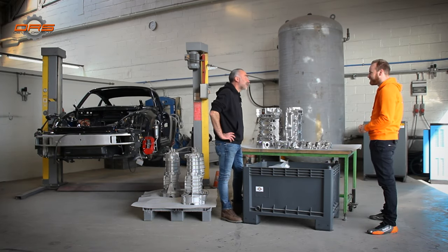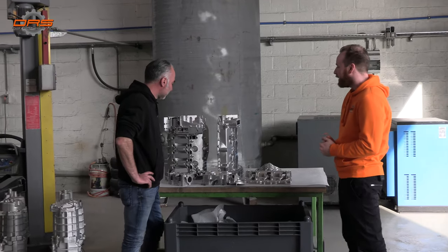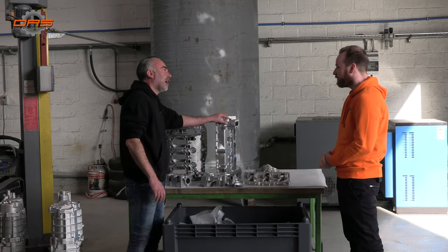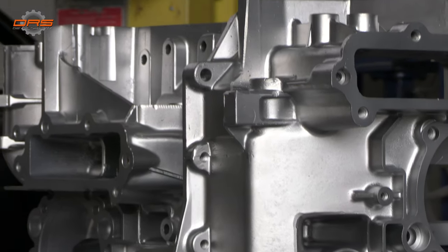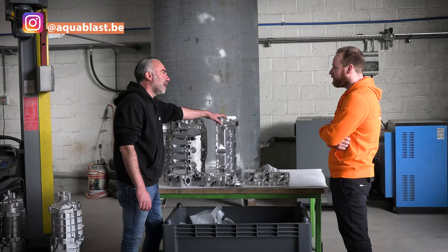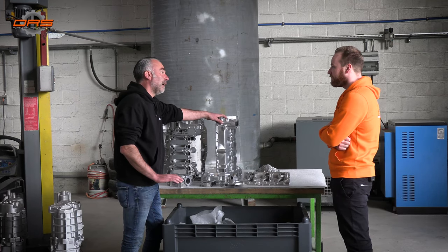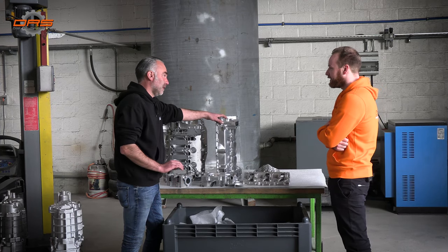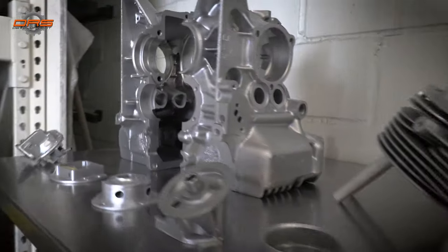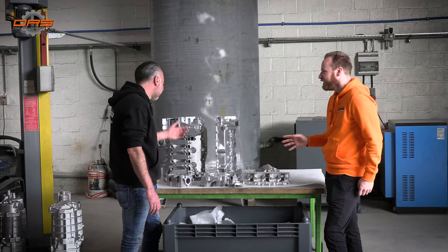We're specialised in surface cleaning. We've been bringing our engines here for about four years now — something like that. So tell us a little about the process. This is done with our Aquablasting machine — it's water with an additive. The blasting process itself isn't that difficult; the most difficult part is when you clean engines — everything has to be perfect. Better than perfect.